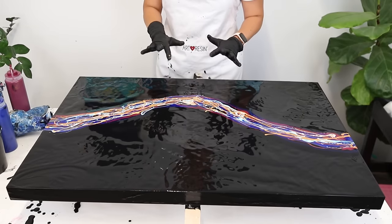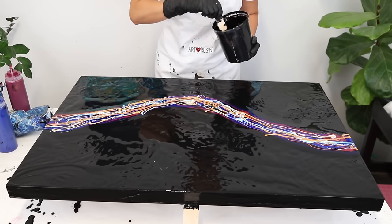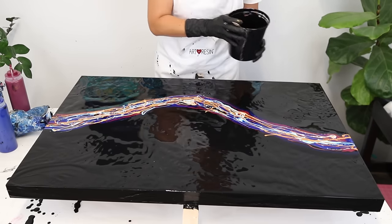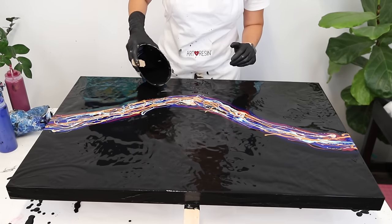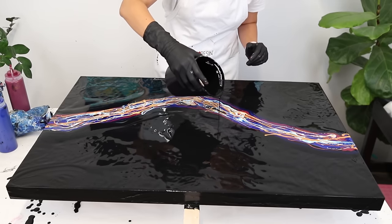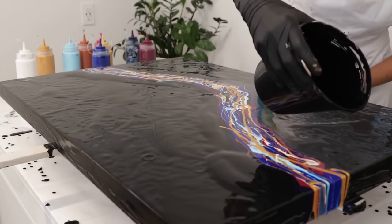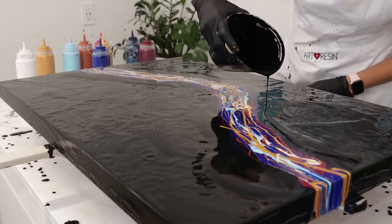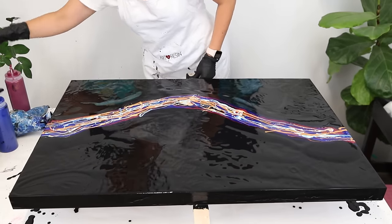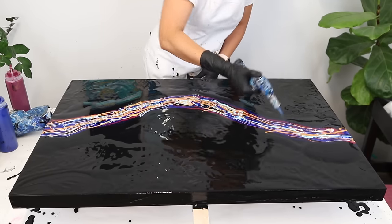Once you have that down, you want to flood around these colors with some of your base so that it gives some consistency for the paint to be blown out. You really have to consider what composition you want. I do want it to blow out a little bit there, not too much in the center, and then I want to blow it out in and around this area a little bit. Last thing — you can see there are bubbles in here, so we want to torch that out. Just a quick torch.